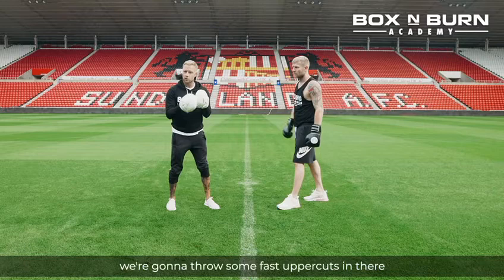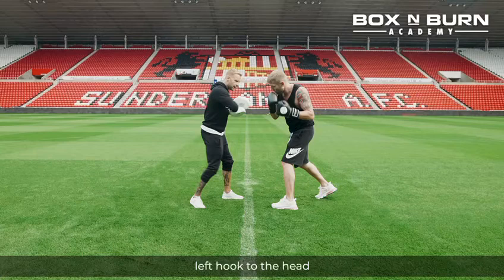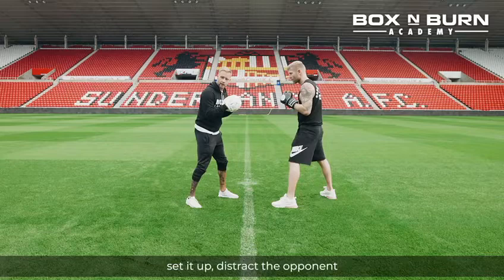Last one, we're going to get a bit flashy — throw some fast uppercuts in there, come up to the hook to the head, and then down for the body shot to finish. We're going to start with four uppercuts starting with the lead hand. So we go one, two, three, four, left hook up to the head, and then back down for the body shot. Four nice and quick to set it up, distract the opponent, touch him to the head, and then whip the body shot in.